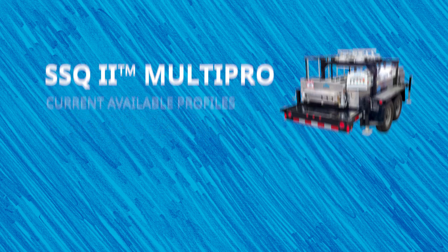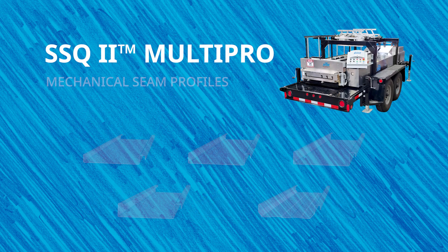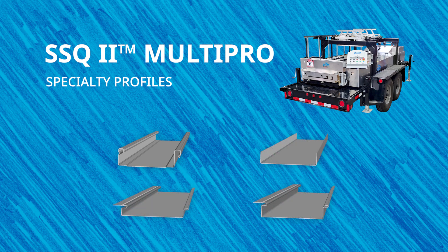The snap lock profiles range from one inch to one and three quarters inches. The mechanical seam profiles range from one inch to two and a half inches. The specialty panels include the SSQ275 two-inch profile, which can be snap locked and mechanically seamed in a hybrid configuration, a t-panel, and one inch and one and a half inch flush wall profiles. Check out newtechmachinery.com for a list of all current available profiles.